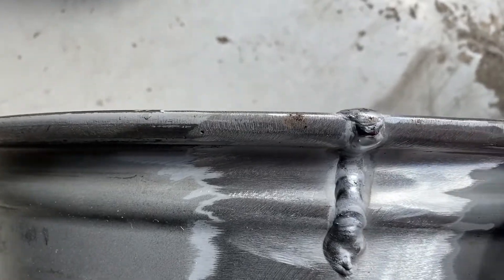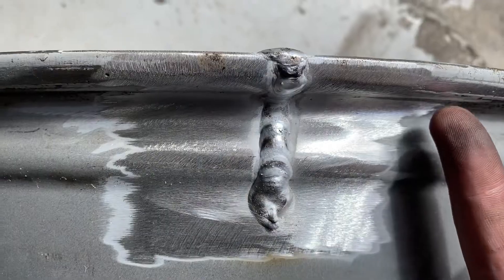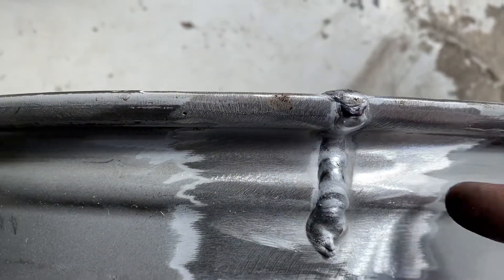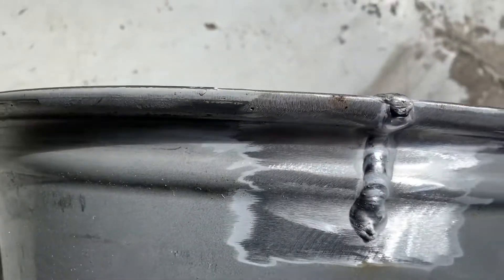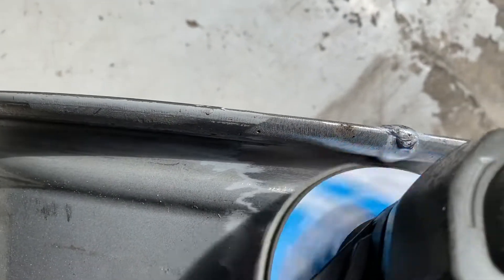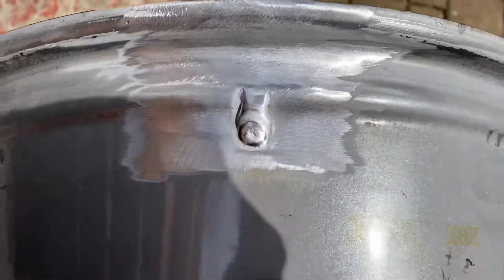Next we need to grind this off at the point where the tyre seals against the bead. The tyre seals against this part here, and it beads against this bit here — basically the tyre seals there and then this bit stops it from coming off the side under pressure. So we grind this off here.